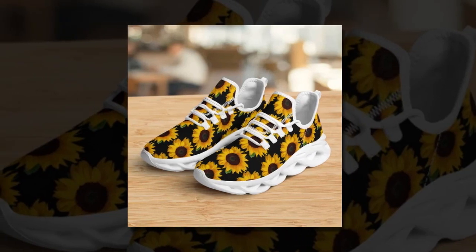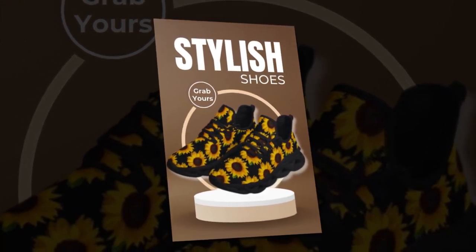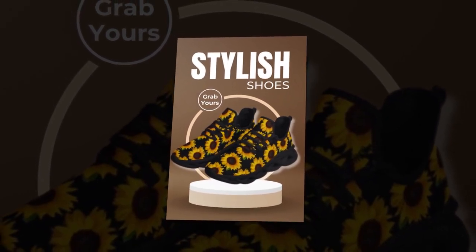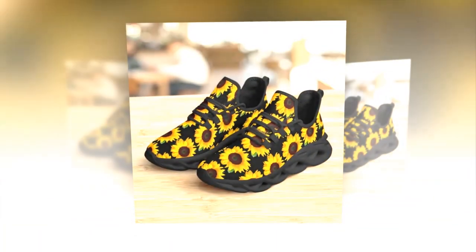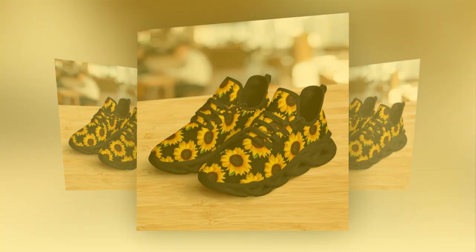Step into comfort and style with M-Sole Shoes. When it comes to footwear, versatility and comfort are key. While leather shoes are a staple for the office, no wardrobe is complete without a pair of stylish, functional sneakers. Enter M-Sole Shoes, the perfect blend of fashion, function, and affordability. In a market where sneakers can often break the bank, M-Sole Shoes offers a trend-setting design without the hefty price tag.